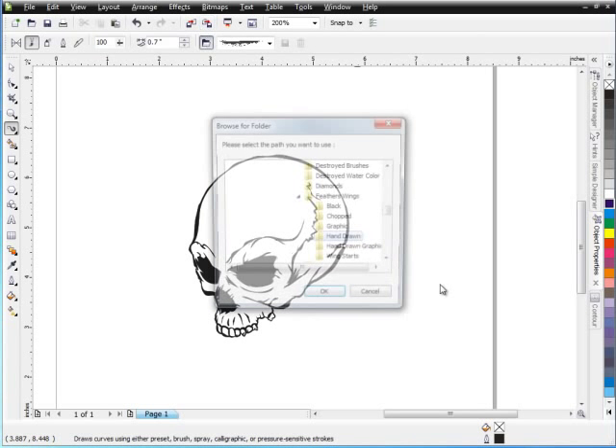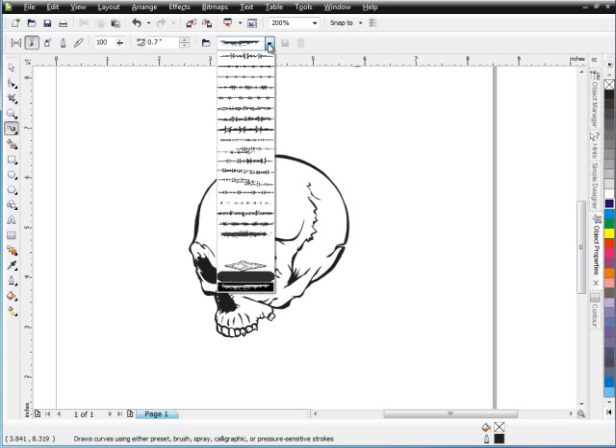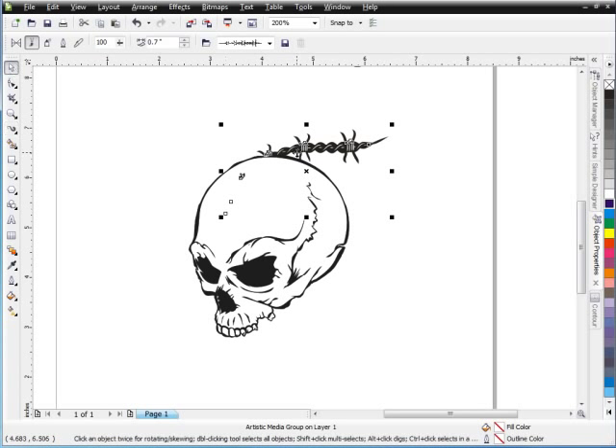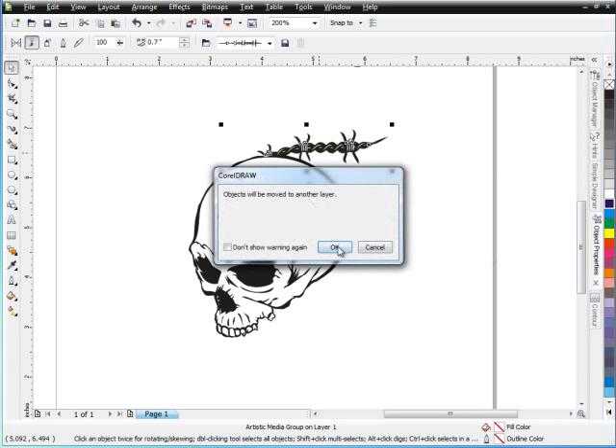So I'm going to back up here just a little bit and go back into my barbed wire. Double-click on that, select OK. Now I've got my barbed wire brushes. Maybe I want to work with one like this here. Left-click and just start pulling some barbed wire here. Now this is on another layer. I want to right-click, order, and select to front of page. Select OK.